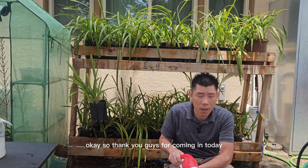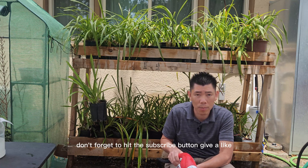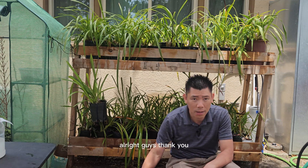Thank you guys for coming in today. If you enjoyed this video, don't forget to hit the subscribe button, give a like, give a thumbs up, and also hit the bell notifications. All right guys, thank you. See you next time.